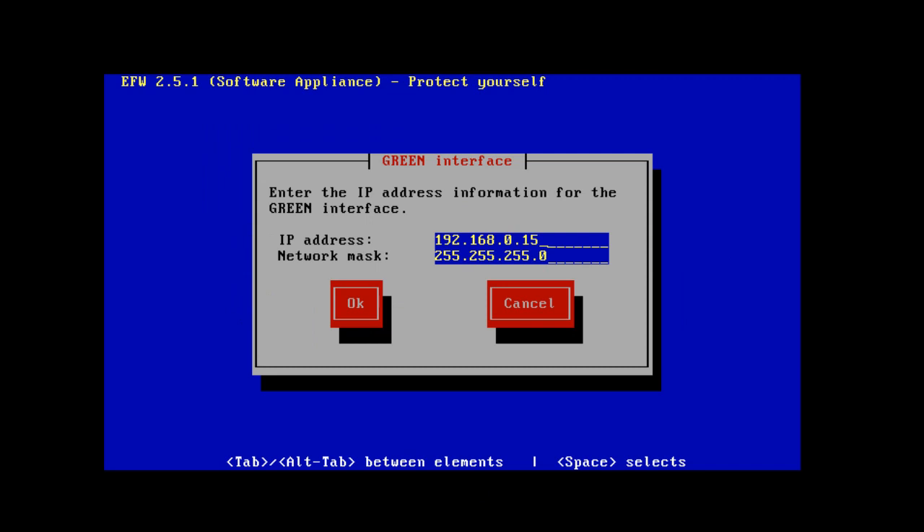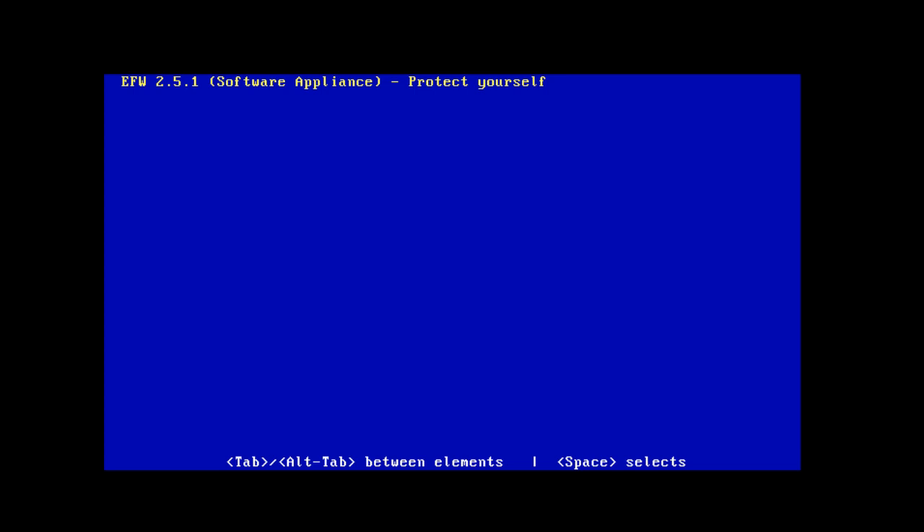It looks like it loaded all the packages we need, and now we need to choose the IP address for our green interface. The green interface is for our local area network — the LAN side. The IP address we give the Endian software appliance will be the management interface address. I'm going to accept the default, which is 192.168.0.15 with a 24-bit subnet mask of 255.255.255.0. I'll tab over to OK and hit Enter.